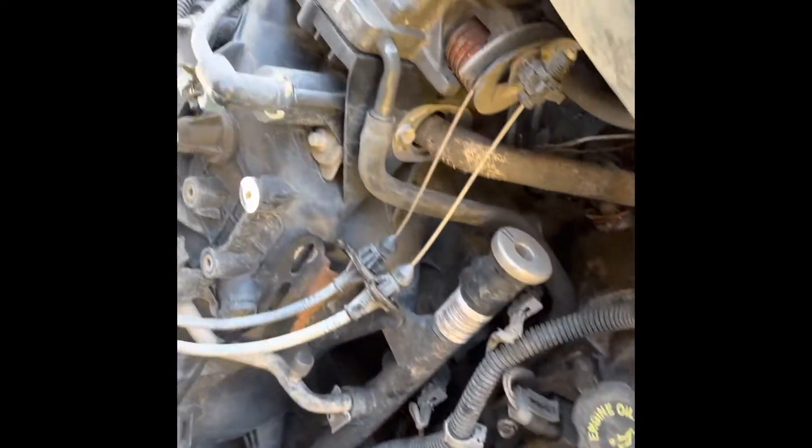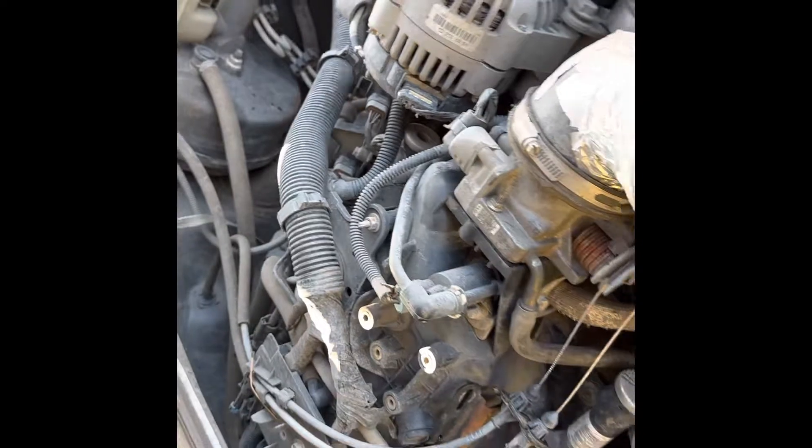The guy I bought it from said it had a rod go through the block, yet I can't seem to find that anywhere, so I don't know — might snoop into that a little bit. Thanks for watching.